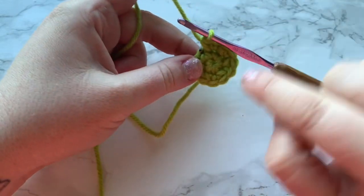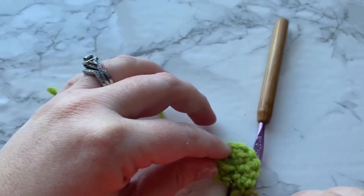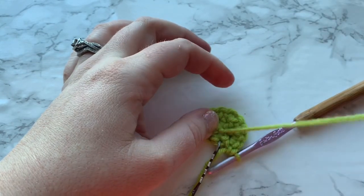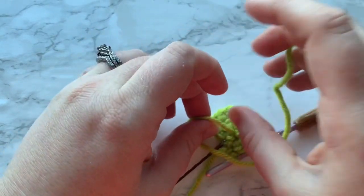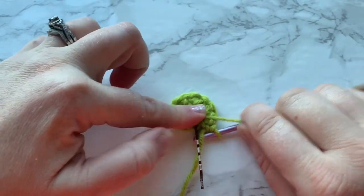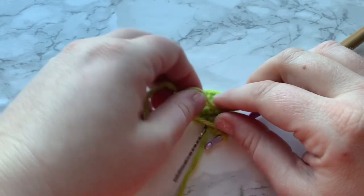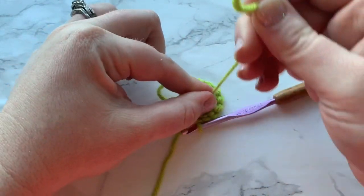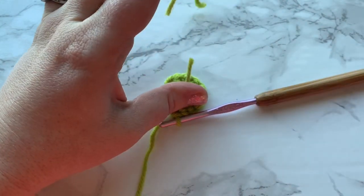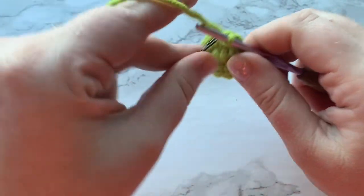We have our twelve single crochets and we're at the end of round two. What I like to do now is tie a knot to make sure this tail is nice and tight and the gap is closed. Bring it down, push your finger down and pull — that gives you a really tight knot. Do that twice, then go ahead and cut off that part, leaving just a little bit. Moving on to round three.